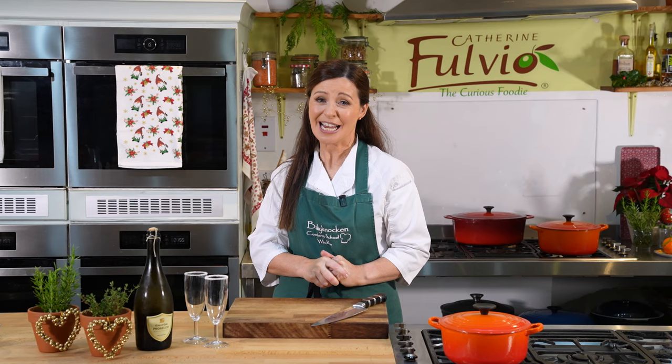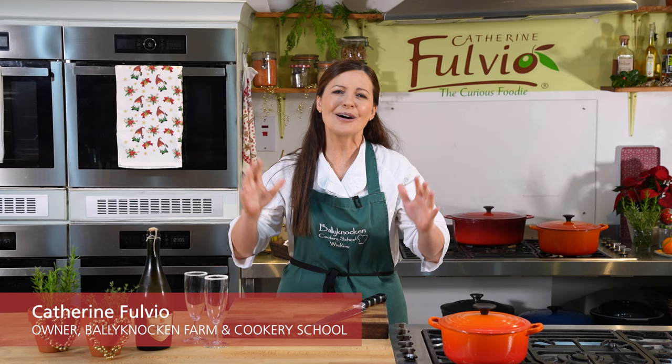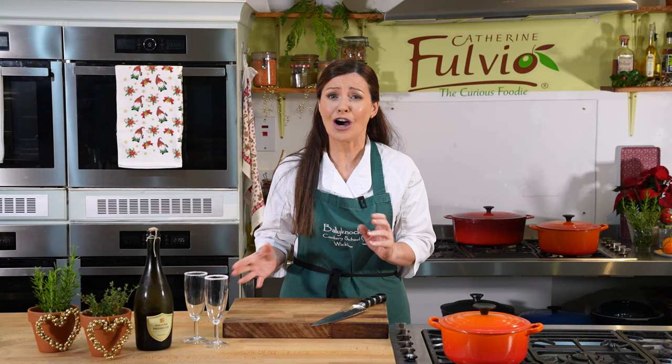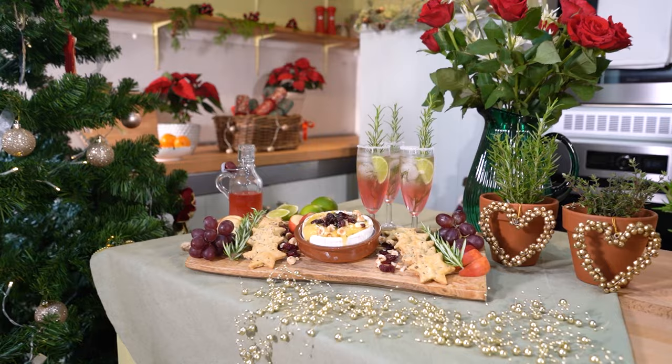Welcome to Viking Flavours of the World. With New Year's just around the corner, I wanted to bring you a little inspiration from my Ballynocken Cookery School here in Ireland — it's all about entertaining. I'm going to show you how to make a delicious baked Irish Brie with hazelnuts, honey and cranberries, some rosemary seed crackers to go with that, and a cranberry spritz cocktail. Let's go make our Brie.